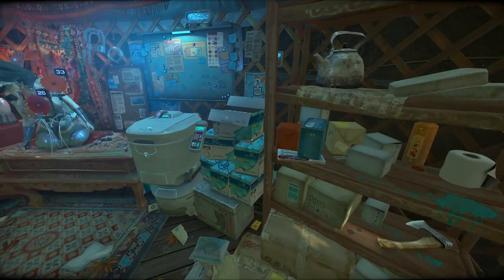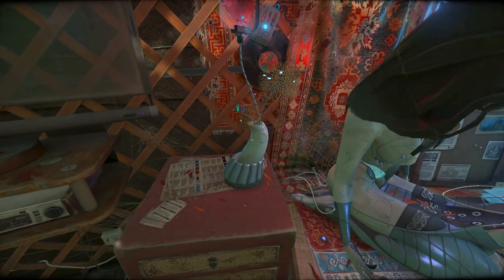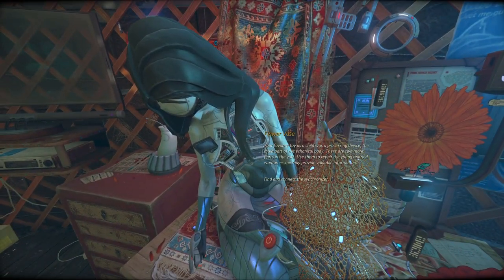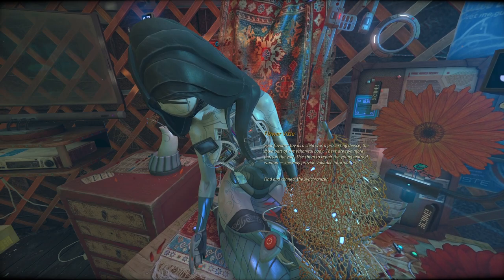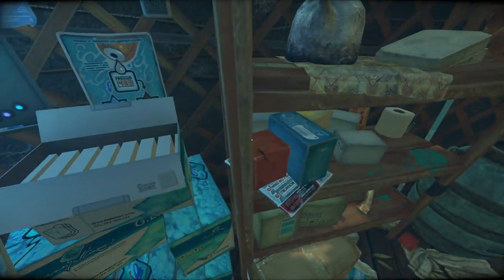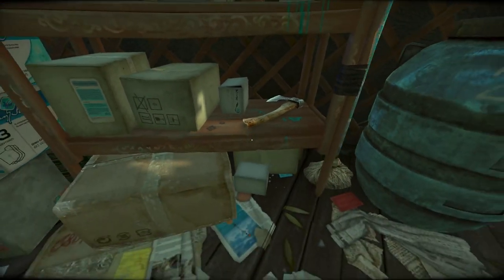What the hell goes into there? Is there something already in the device? Is there something we can put in that cavity? Ah, okay - your favorite toy as a child was a processing device, the main part of a mechanical body. There are two more parts in the yurt. Okay, so we don't need to go outside of here. This game is actually quite good at hiding stuff, so I guess we should start looking behind boxes and things on the off chance there might be something there.